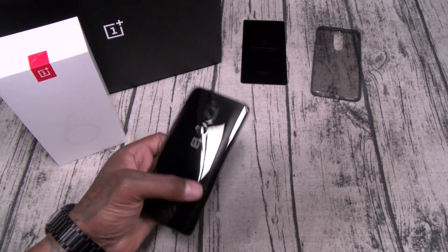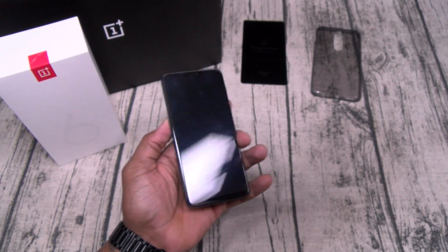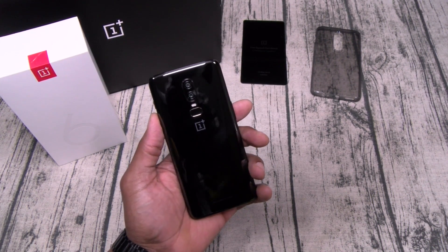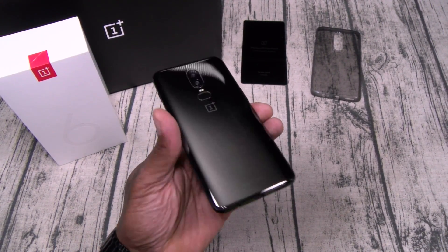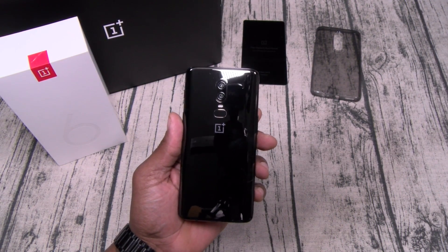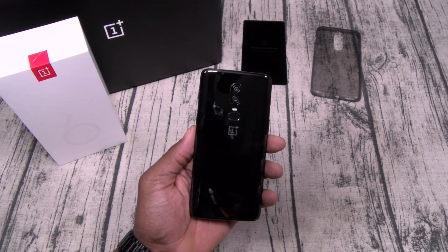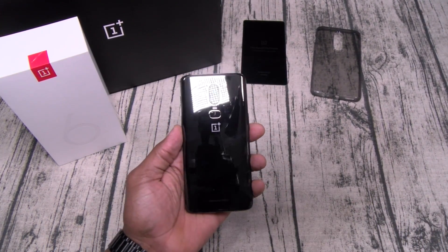Let's start with the basics — build quality. Gorilla Glass 5 on the back and on the front. Looks amazing. It feels so good in the hands. That's the first thing that's going to catch your attention as soon as you take this out the box: the look and the feel. Compare this to the OnePlus 5 and 5T — this is night and day. I'm a big fan of glass back phones. It just gives it more of a premium look and feel.